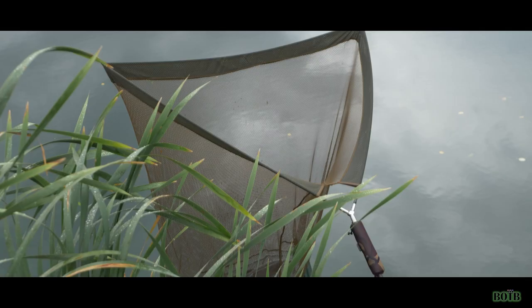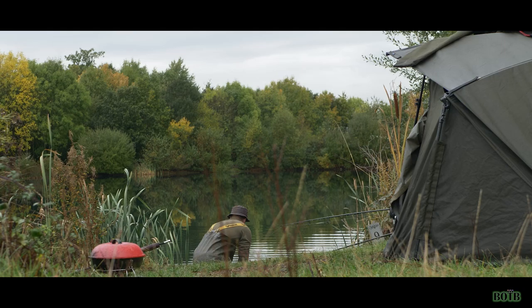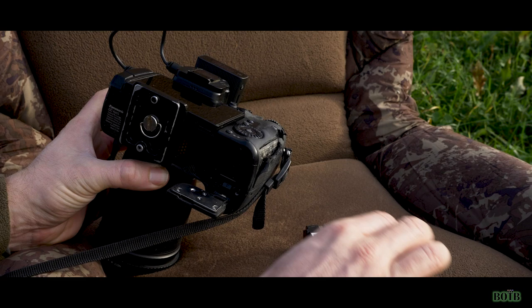Tip number two: chill out for a minute, refocus, and prepare all of your equipment. You've just potentially caught the carp of your dreams — you don't want to be rushing about looking for bits and pieces when you've got the carp on the bank. Make sure you take some time to prepare all of your equipment and get everything in position ready to do your photographs.